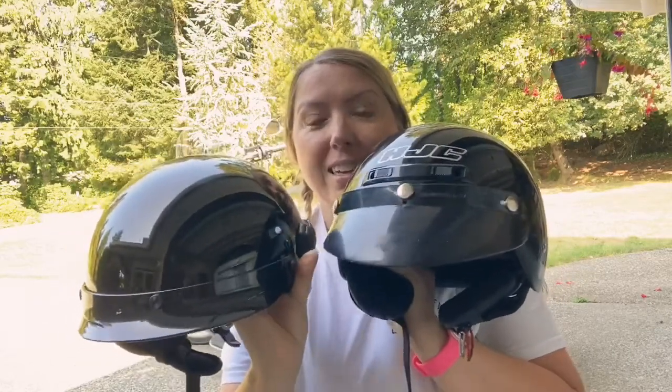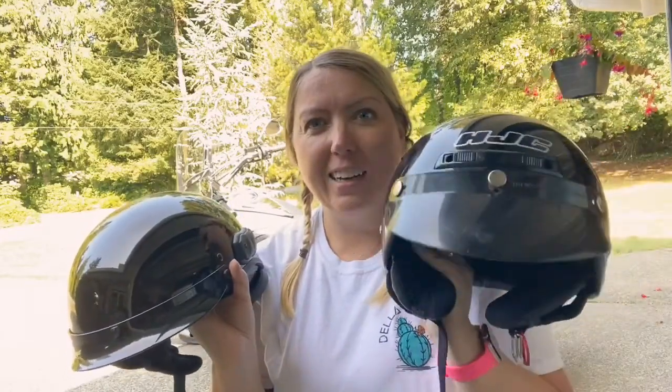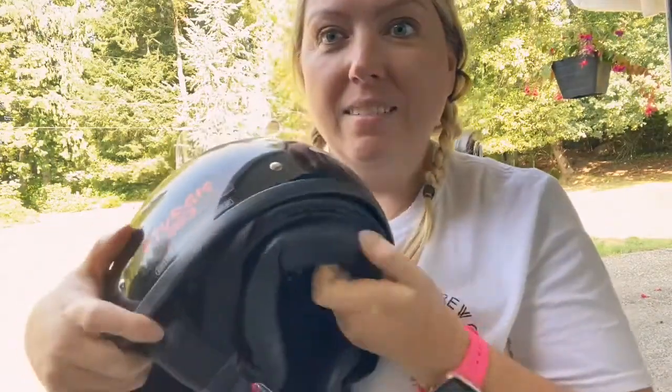Now that I've had the Sena, the HJC visor looks kind of like a duck. But what I do like about the HJC just a tad more is that it has a neck and ear cover.